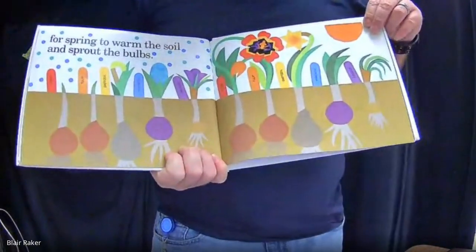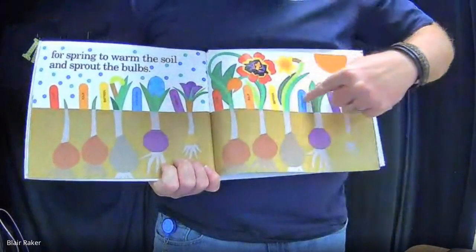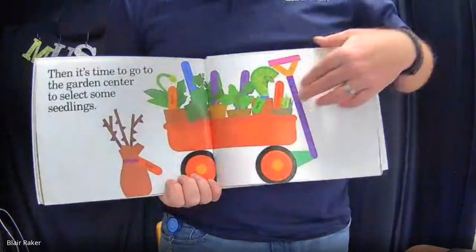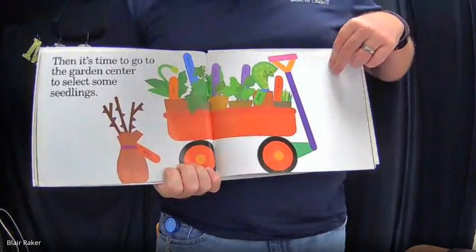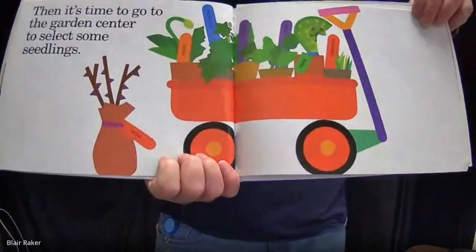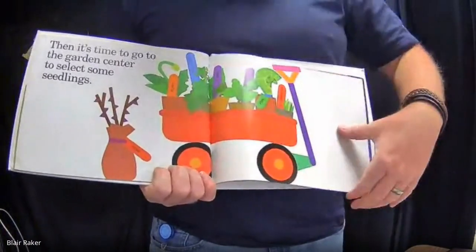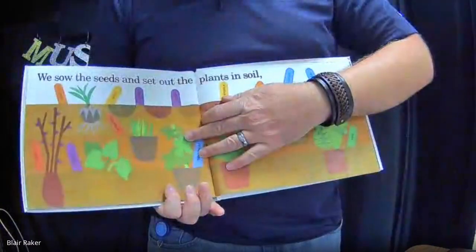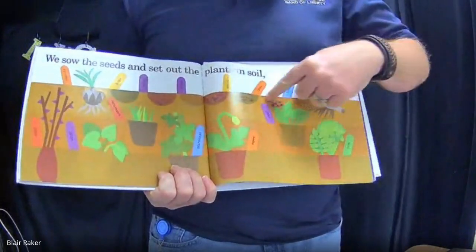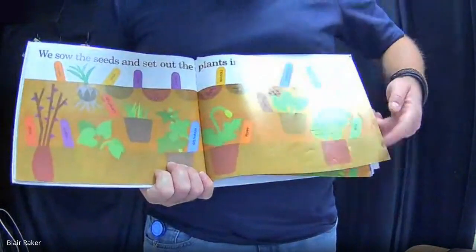And for spring, we're waiting for spring to warm up the soil and sprout the bulbs. They're starting to sprout — they're poking up over the ground. Look at this one, that one's got really big. Then it's time to go to the garden center to select some seedlings. Does everybody know what a seedling is? Well, just in case you don't, a seedling is a flower that has just begun to grow, so it's a little, little flower. And that's what they've got in their wagon there. We sow the seeds and set out the plants in soil. There you see now some seeds are growing, and they've got these potted ones also planted in the ground — those seedlings.